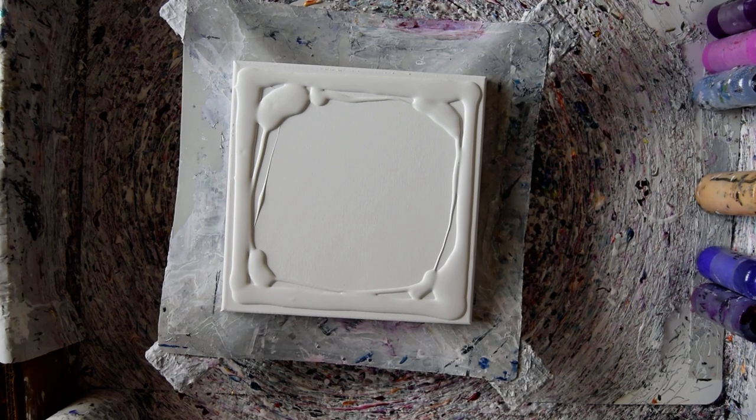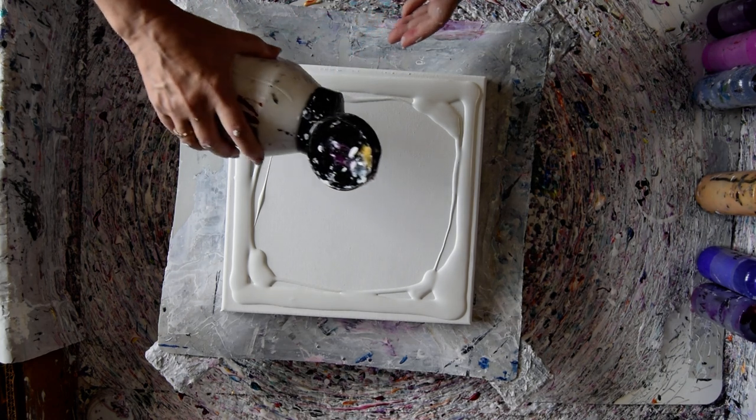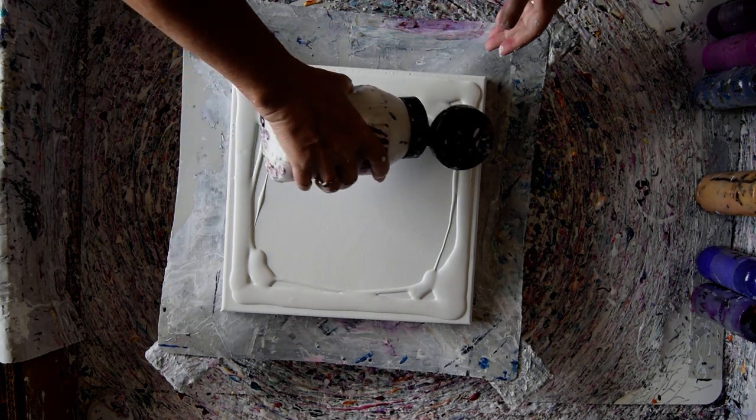Hello. This is Priscilla Batzell in Spring Hill, Florida at Expressionist Fluid Art Studio. That's a 12 by 12 inch canvas and it's got some Sherwin-Williams white paint on it, latex white paint and a satin finish.